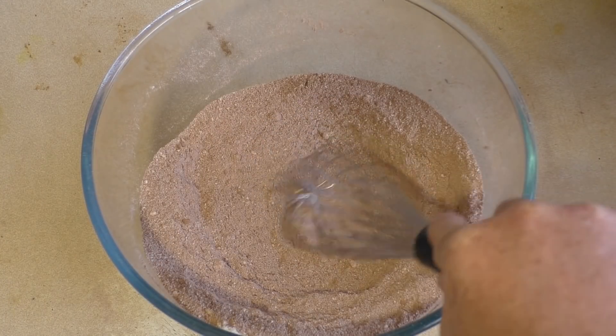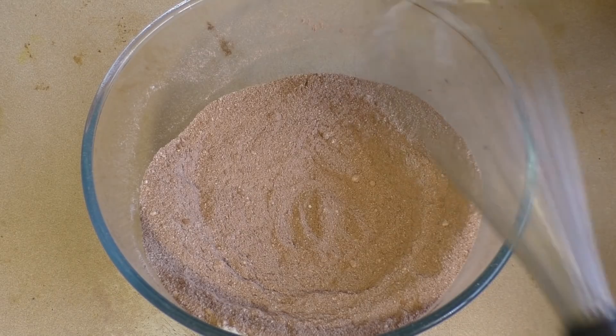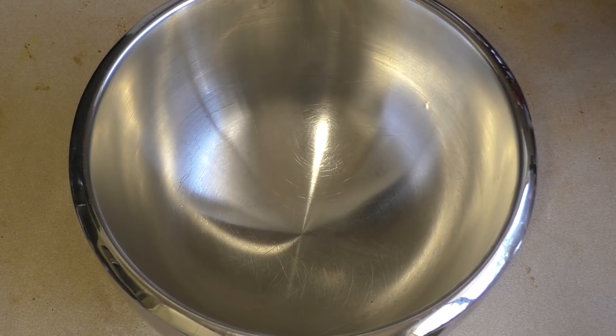Leave a little well in the middle — not too deep. In a separate bowl we're going to add the wet ingredients.